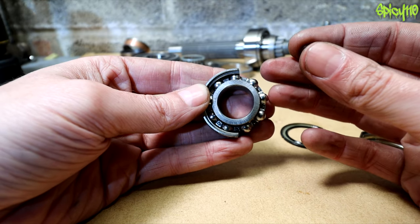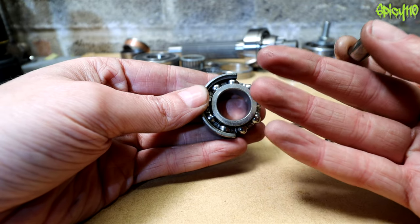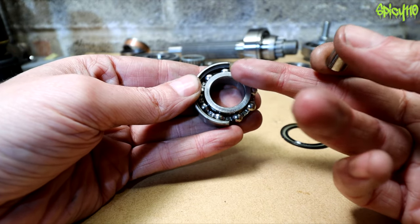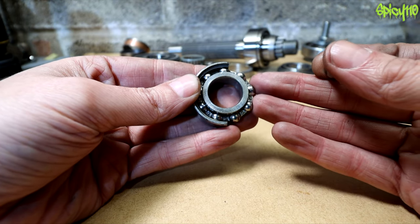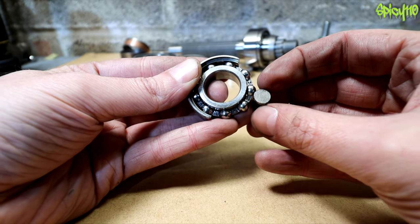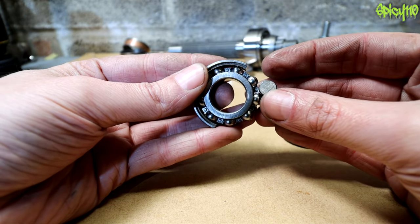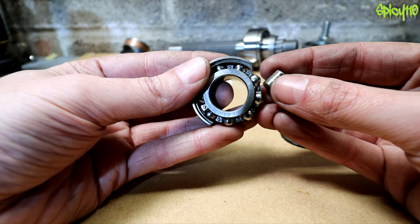One easy trick to get an inner race off a shaft is to put a small cut in it and hit it with a hammer — it will shatter off, though that's not always advisable. Using rollers instead of balls gives a much larger surface area, meaning you can have more weight on the bearing. However, they don't like going as fast because the larger contact patch builds up more friction and heat.